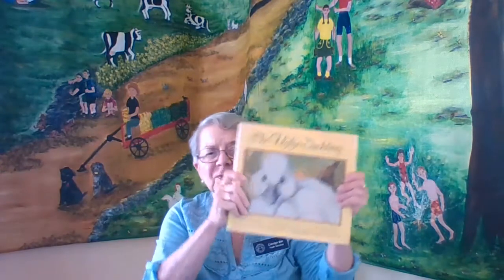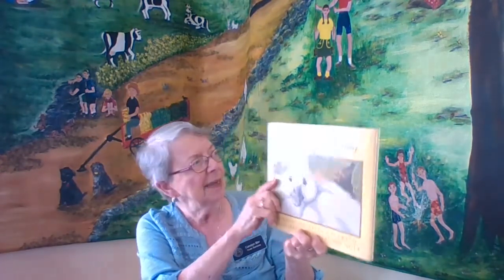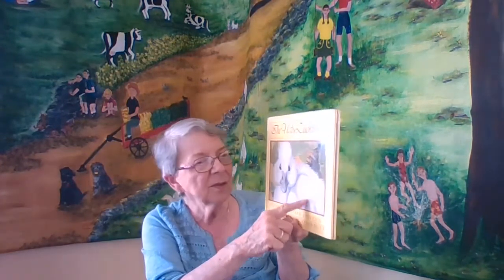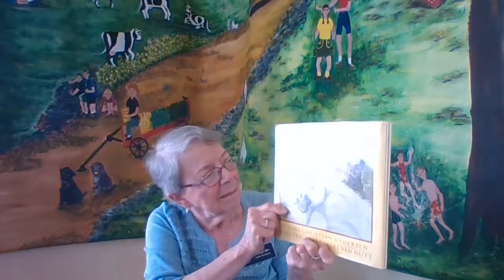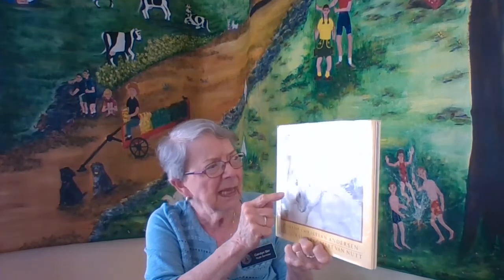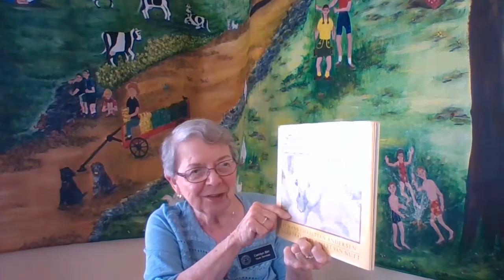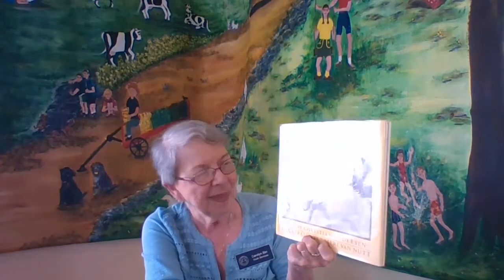And then this is a storybook, almost a fairy tale by Hans Christian Andersen, called The Ugly Duckling. That's because when the eggs are hatched, they are not very good looking — he almost felt he was ugly. But as he grew, things changed. You might want to read and find out — The Ugly Duckling by Hans Christian Andersen.